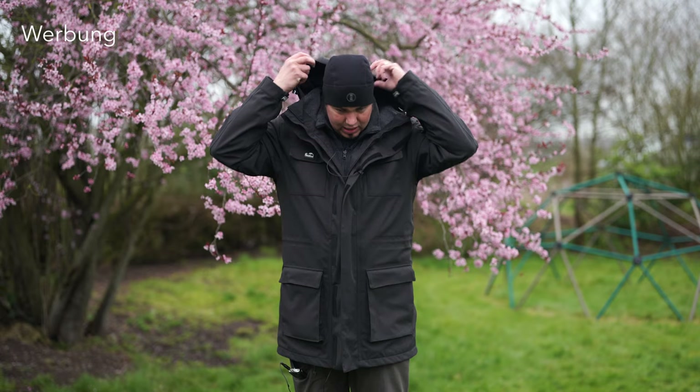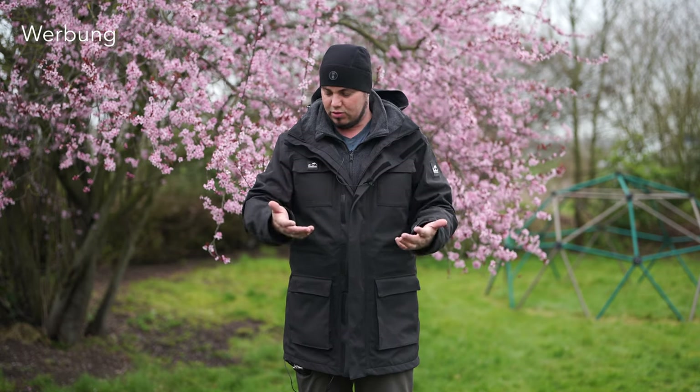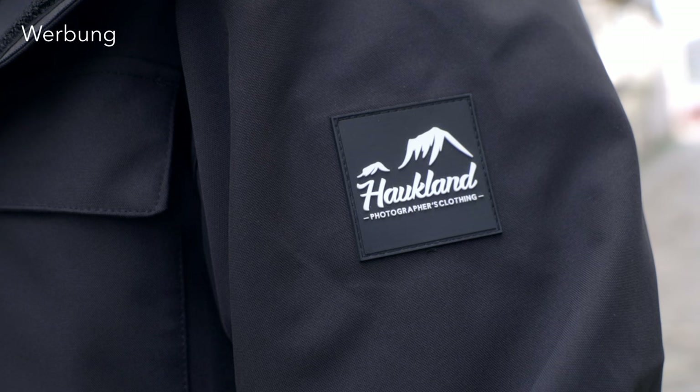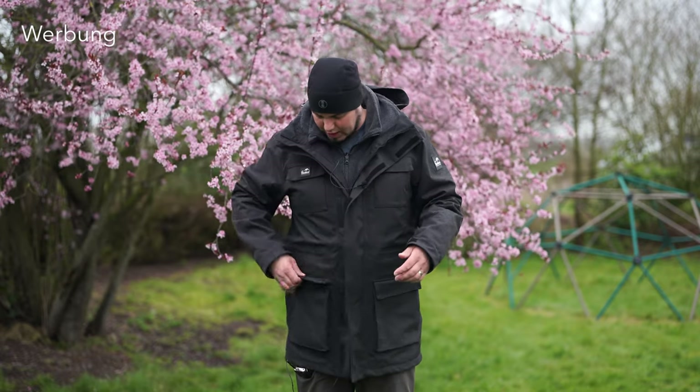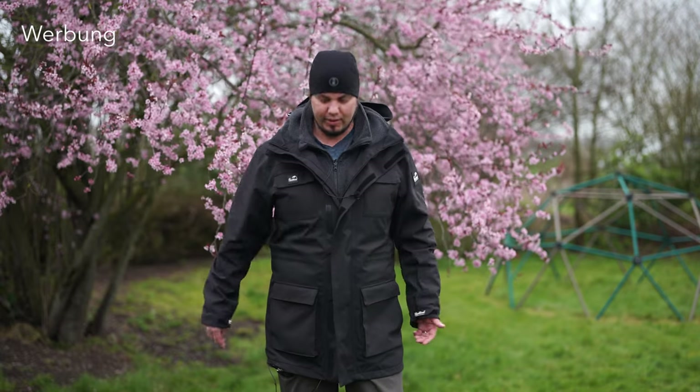Die Kapuze ist ebenfalls regendicht – macht ihren Job gut. Die Patches an der Jacke und an den Ärmeln sind jetzt aus Gummi statt Kunstleder. Klettverschluss finde ich einfacher. Die Taschen haben jetzt eine etwas höhere Überlappung – das wirkt ein bisschen hochwertiger, und man kriegt viel rein. Vielleicht ist diese Jacke auch besonders gut geeignet zum Reisen, weil man so viele Taschen hat – hier ein Objektiv, da ein Objektiv. Das schont das Handgepäck, was in Zeiten von Ryanair-Gebühren nicht unwichtig ist.